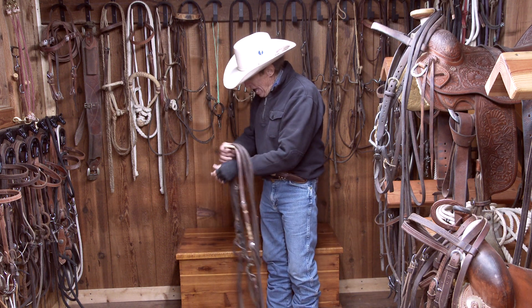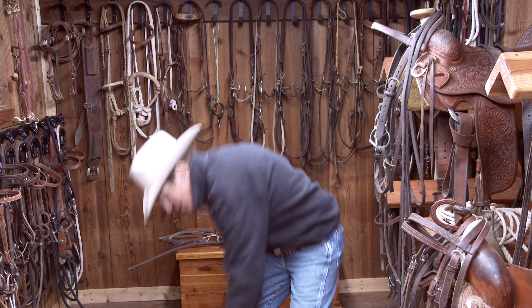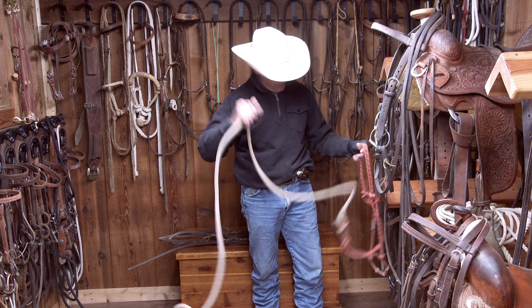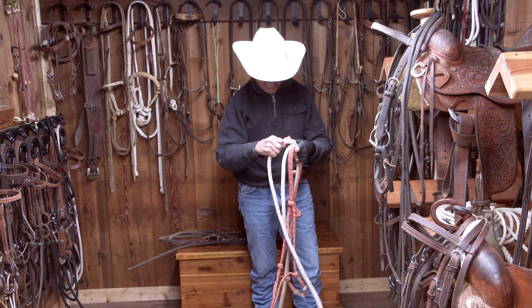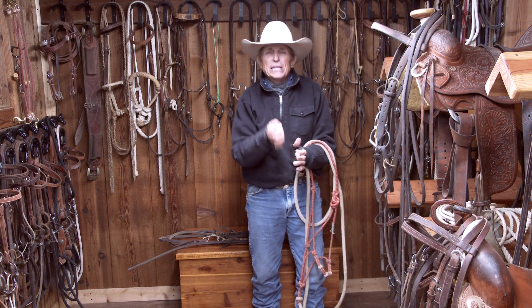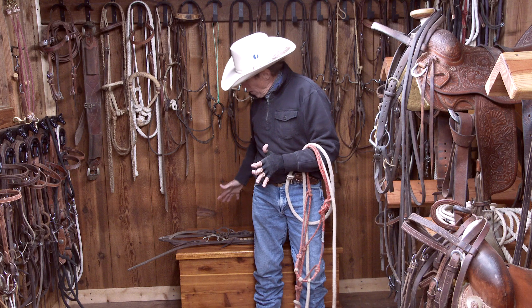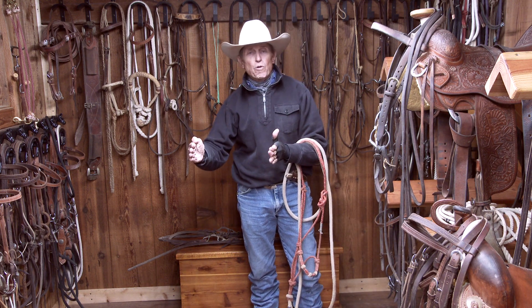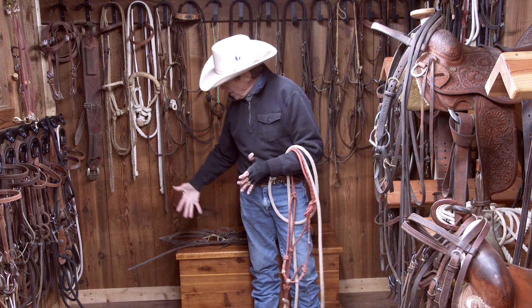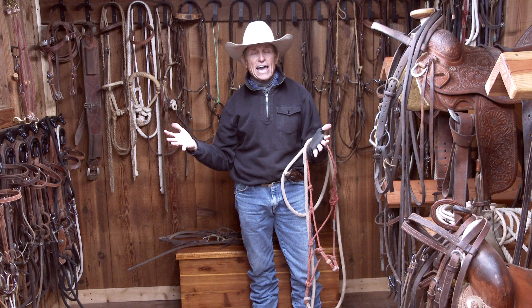In reality, if a horse truly understood, wouldn't we be going to less bit? If a horse was truly getting better, we'd be going back to a halter. Sometimes going to shank bits is so we can be lighter and softer. But I think what's smart is, even though you move up in bits, keep going back and forth — sometimes ride in the snaffle, sometimes the hackamore, sometimes go back to a halter, then go to the shank bit. By switching around, my opinion is the horse stays really light and happy.